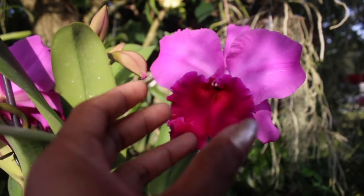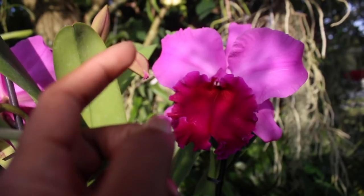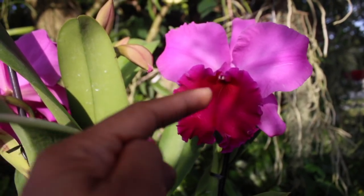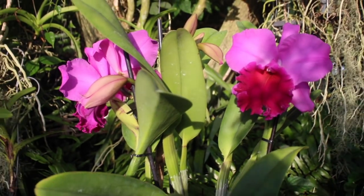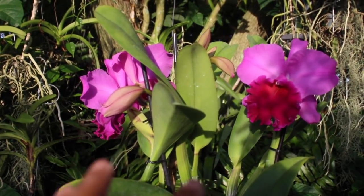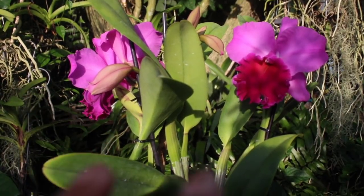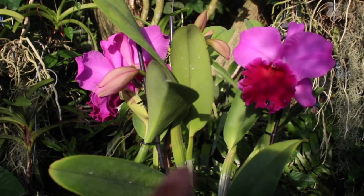So because she is so beautiful and so fragrant, you will not be able to keep your eyes or your nose off of this beauty. I did want to mention that this orchid is not so commonly found and is not so widely available in the orchid marketplace. So if you do run across this orchid and you love her, I would suggest that you snatch her up right away.